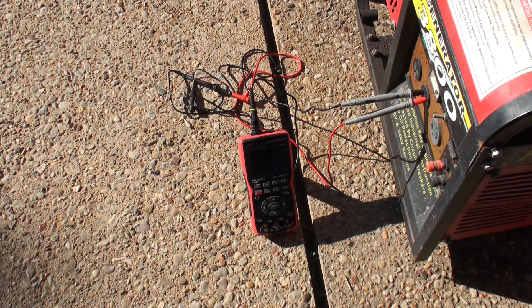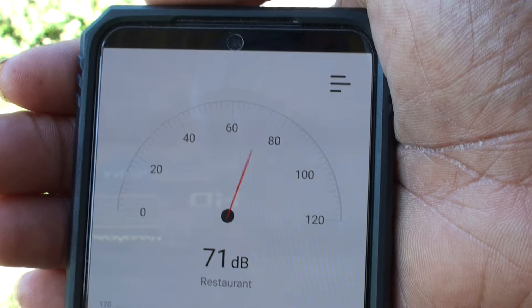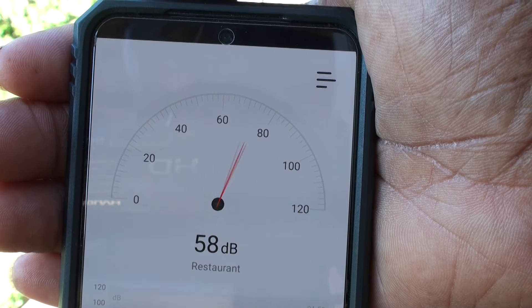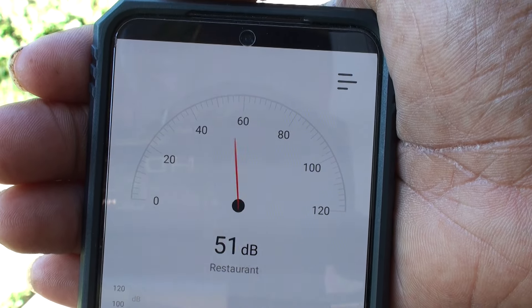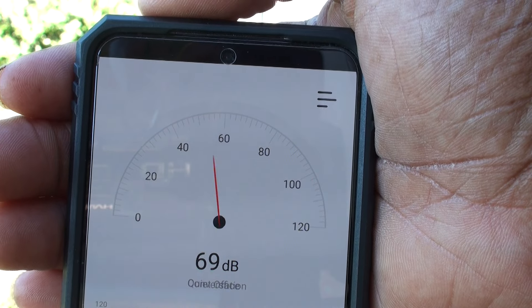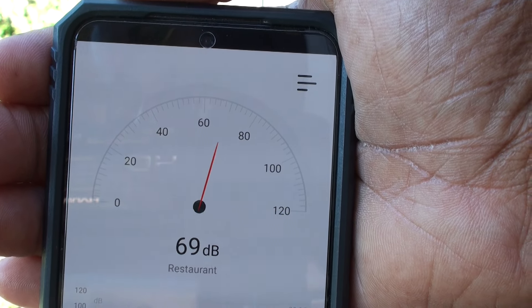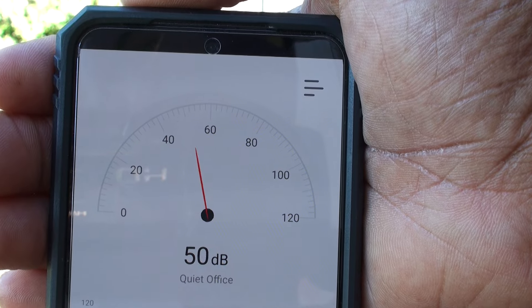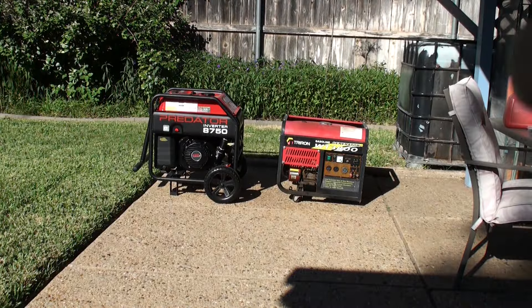So now let's do the sound test. Here's the sound meter that I installed really quickly. Let me be quiet so we can see what the dB is without anything running. I have both generators sitting there with the exhaust facing away. Let's start one up and see what we get.